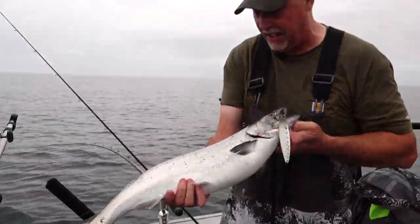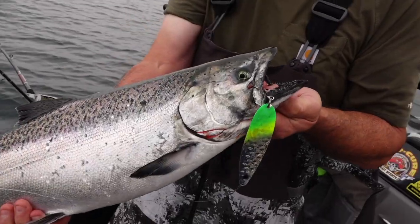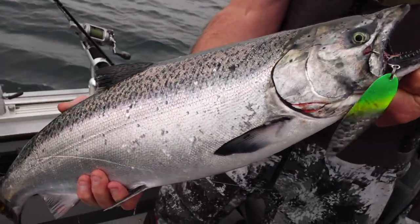That is not a bad way to start the day. Chinook salmon, Lake Ontario style.